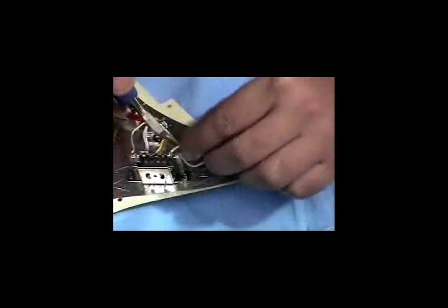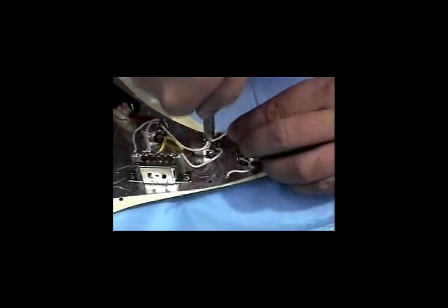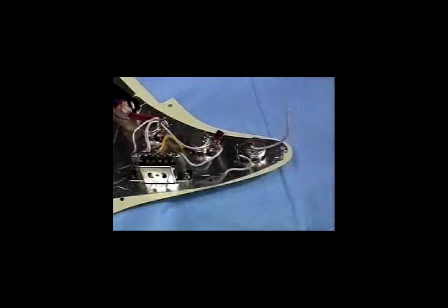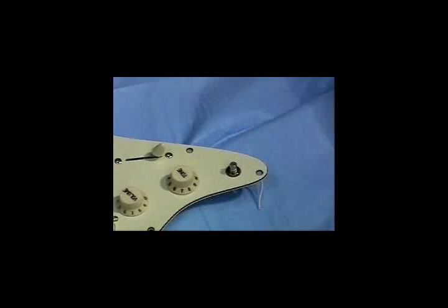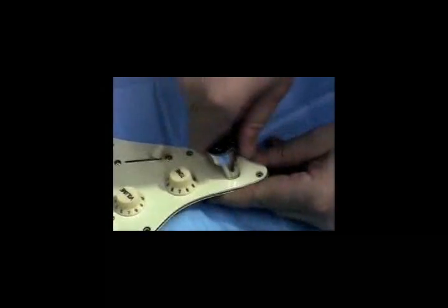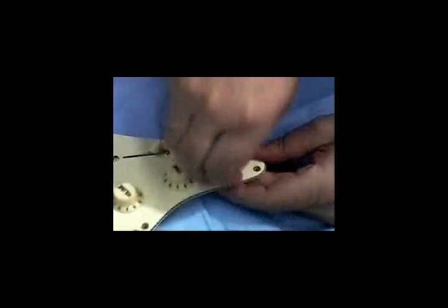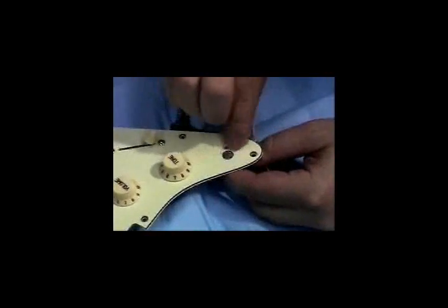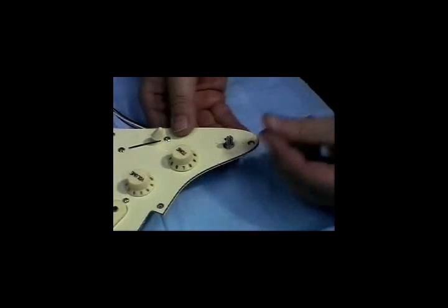In order to accommodate the MIDI volume control, the second tone pot will be removed. Remove the tone control knob, unscrew the nut and remove the part. You can now install the MIDI volume control.